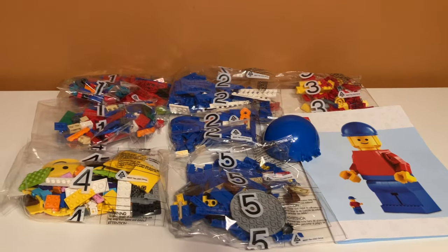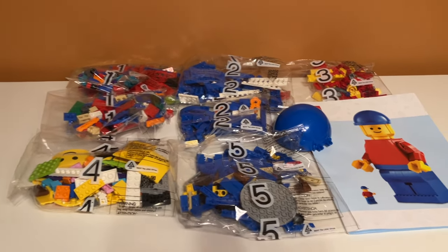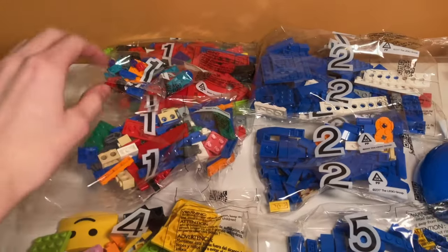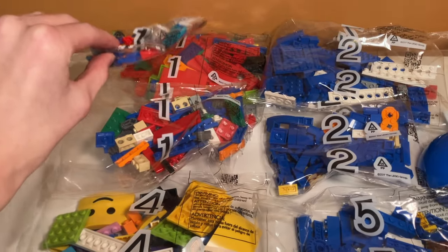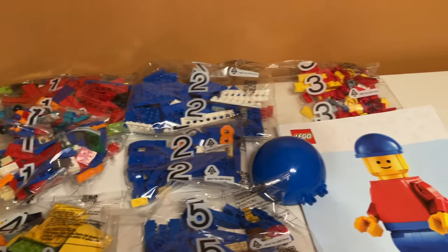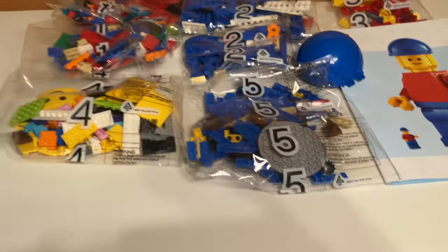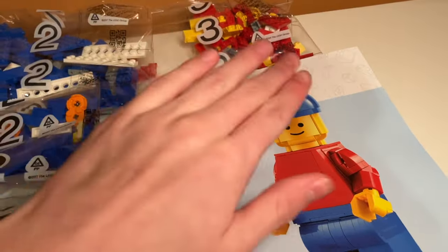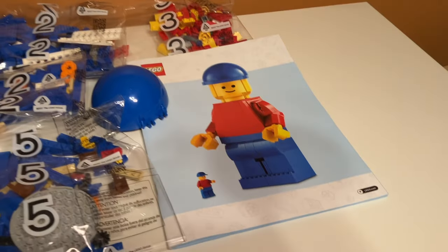Here is a look at everything included in the box. As you can see there are five bags, but there are three number one bags — a big one, a medium, and a small one. There are two number two bags, and the rest only have one bag each. There's also a piece for the top and then the instruction manual.